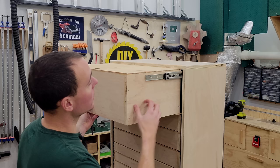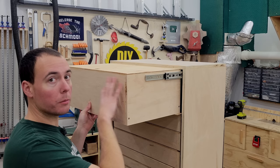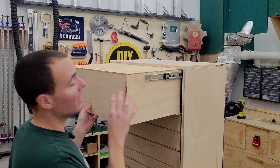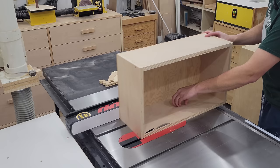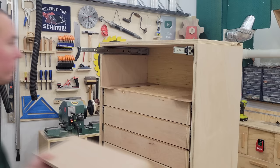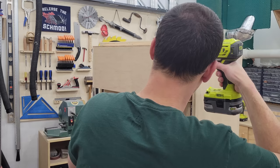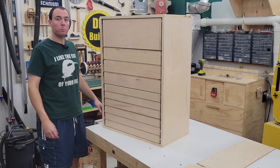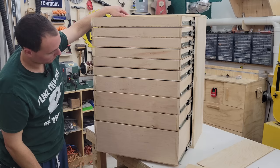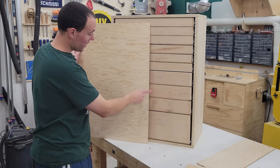We have a problem with the last drawer — it's not going to quite fit. That's okay because in the design I accounted for this drawer being a little bit thicker due to some variation in plywood thickness, so I made it a little oversized. We'll go over to the table saw, set the rip fence to take about a quarter inch off, and it should fit perfectly. Time for the big flip — looks pretty good.